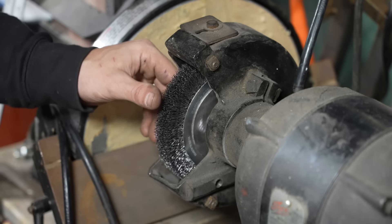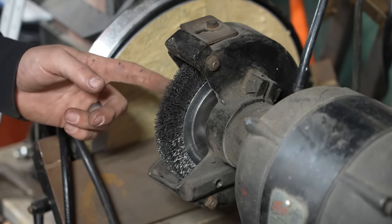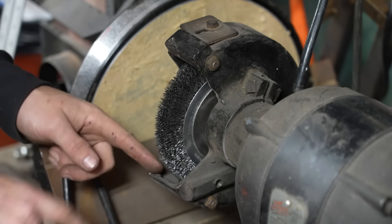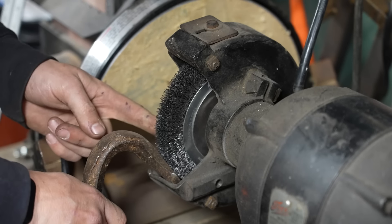With crimped wheels you also always have to worry about those little wires flying off, so you're going to want to wear really good eye protection. You also want to make sure that you're holding your piece really tight, because this little gully here is a perfect spot for material to get sucked in and jam on your grinder.